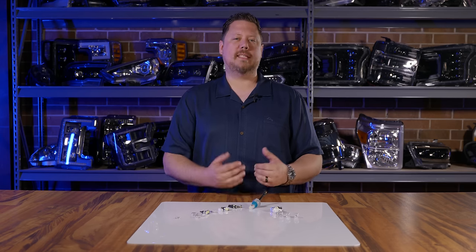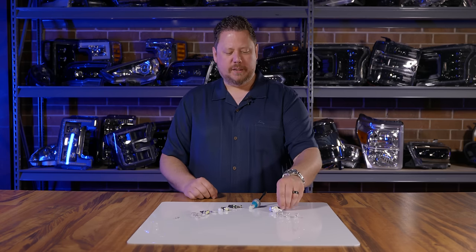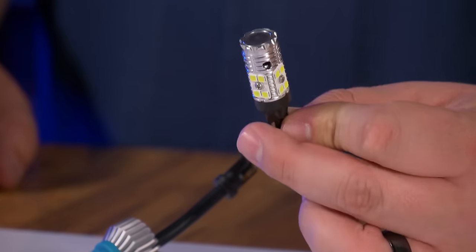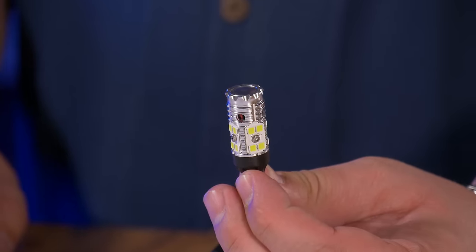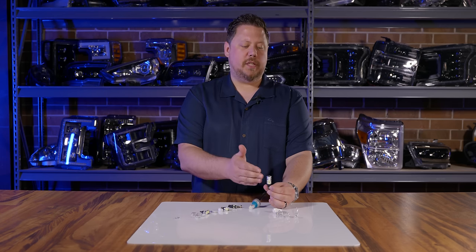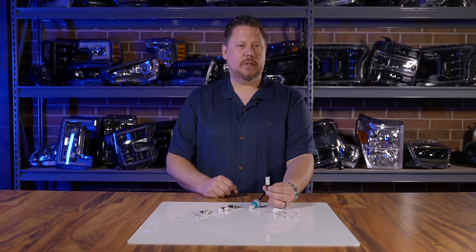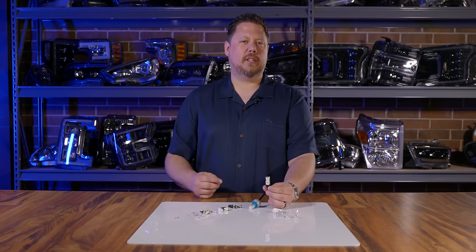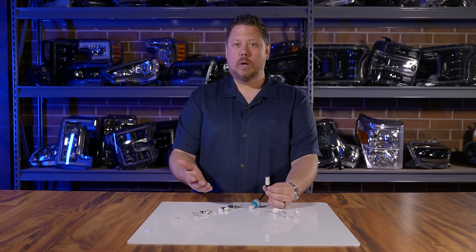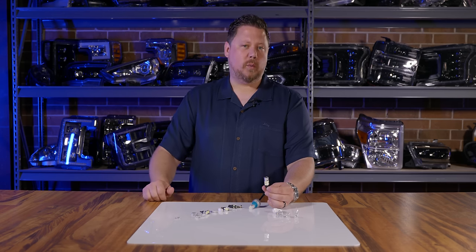When it comes to the bigger T15 bulbs for cargo lights or reverse lights, you've got many of the same options — just bigger. The GTR Lighting Carbide Series T15 has 360-degree output with chips properly spaced apart for heat dissipation. The cool thing about the GTR Carbide T15 is it has a temperature circuit built in — if it gets too hot it'll start dimming itself so it doesn't burn out. I'd much rather have an LED that slowly gets dimmer than one that burns out within 20 minutes of use.